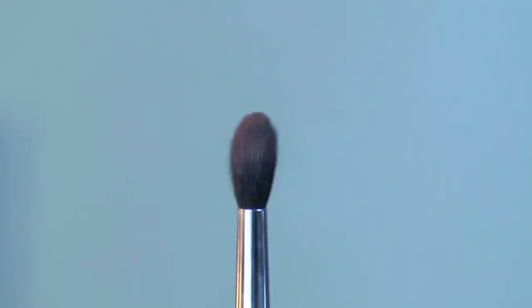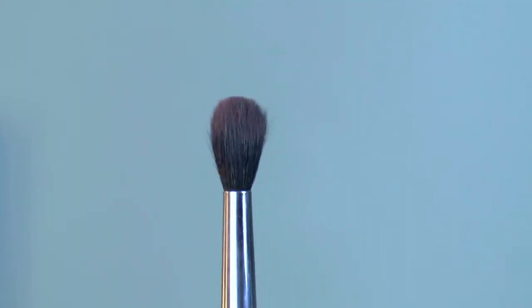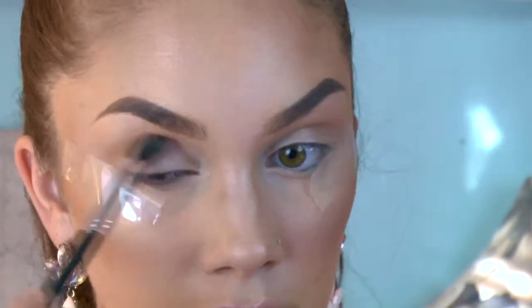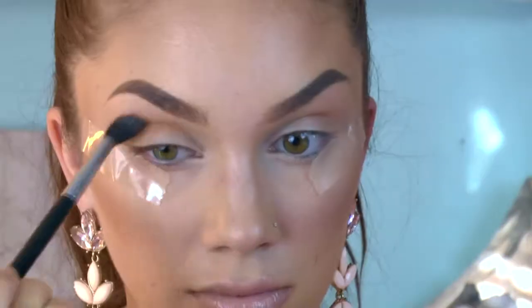I am going to be using my MAC 244 brush — this brush is so fluffy. If you guys aren't amazing at eyeshadow, you should really invest in this brush. Although it is expensive, it really does the job for you and does such an amazing job blending out eyeshadows. You really never get harsh lines.